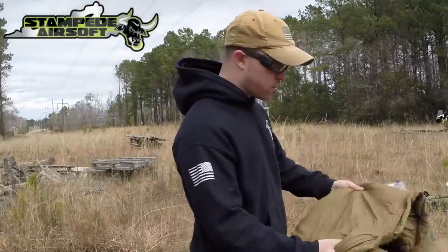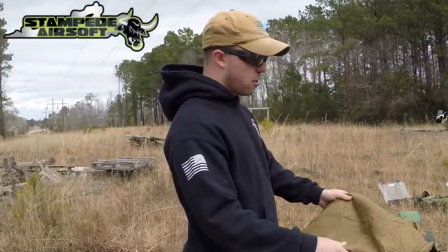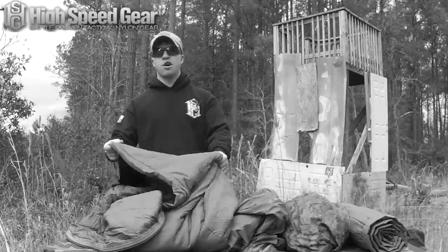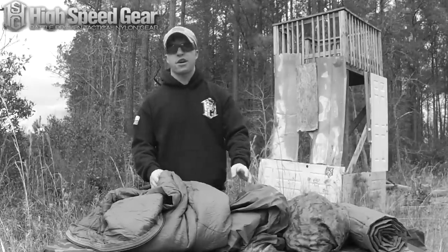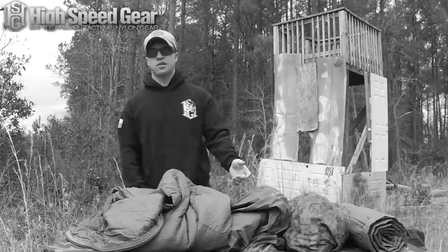I use this USMC sleeping system with a bivy sack. This is rated for hot weather on its own, but when you put a bivy sack over it, it's going to change the temperature that you can comfortably sleep in.